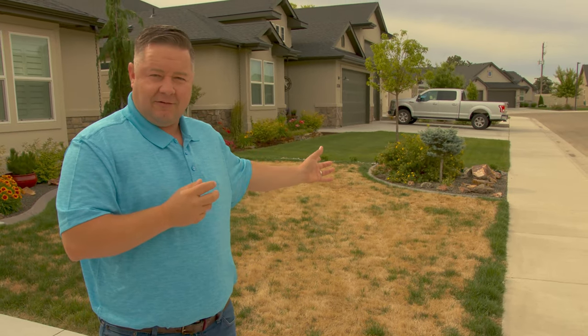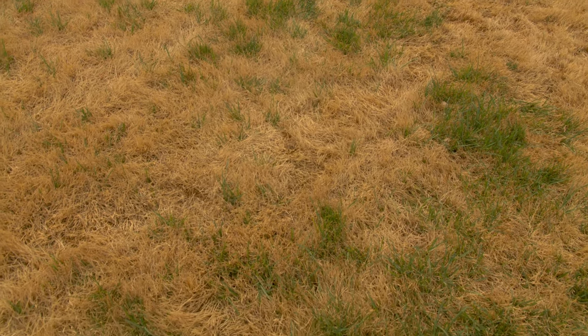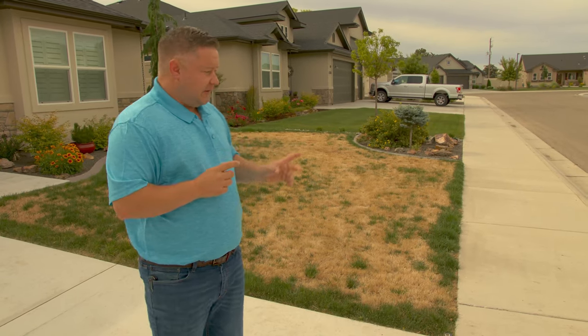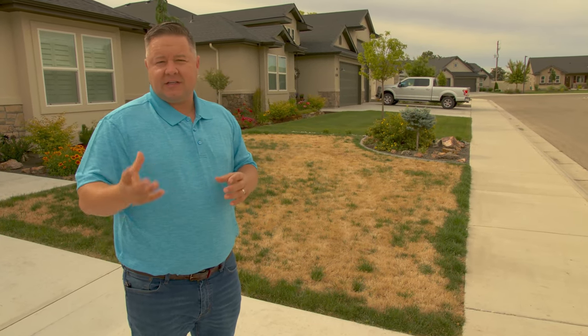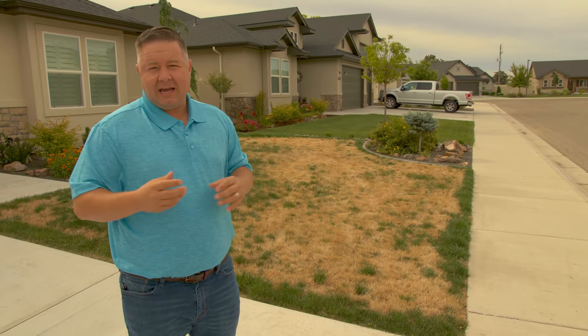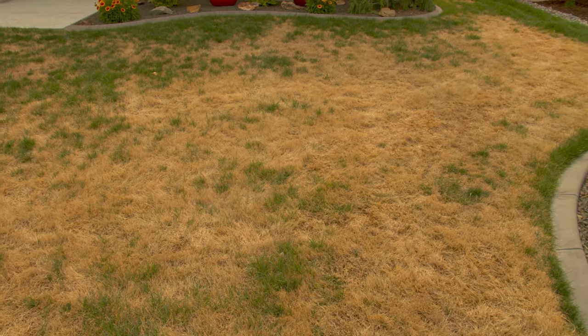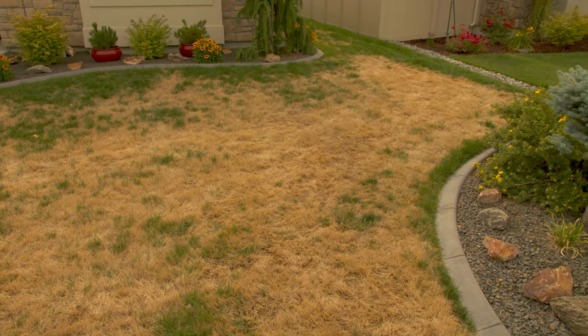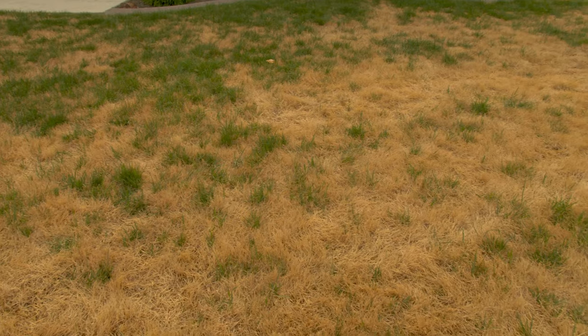All you need is an introduction to that pathogen and off it can go. Typically we see some lawn disease in a small spot or two. This lawn is a perfect example — we had a very wet May, the temperature came on together with a shallow root system, and this blight decimated this lawn, even though this homeowner was doing everything else right with a good fertilizer program.